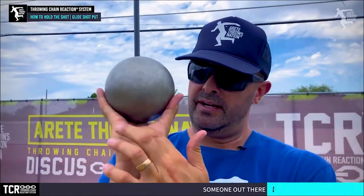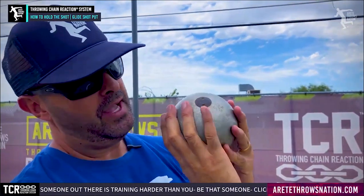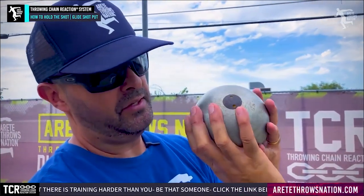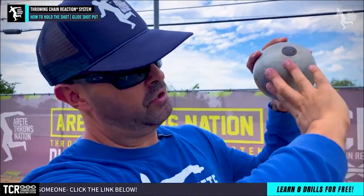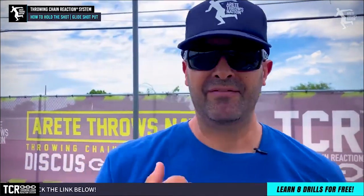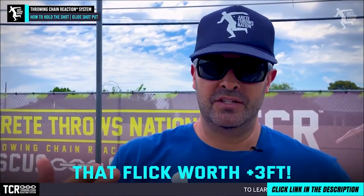One of the things to focus on is how we've got this shot sitting in here and how we have the fingers sitting like this. The ball is sitting here, and sometimes the pinky is sitting a little bit to help with stabilization. But your more elite athletes are going to get that finger closer so they can get more of this type of action and put more force in. That flick is worth an extra foot, maybe as much as three feet.